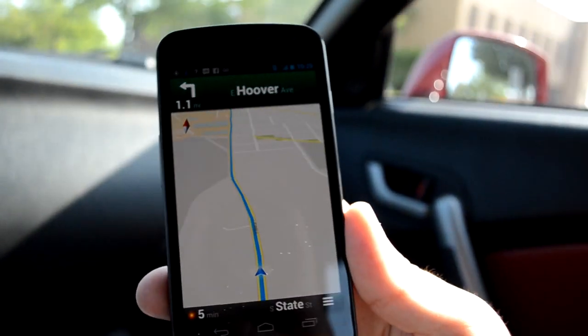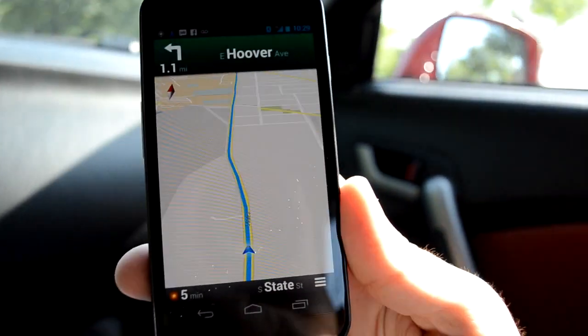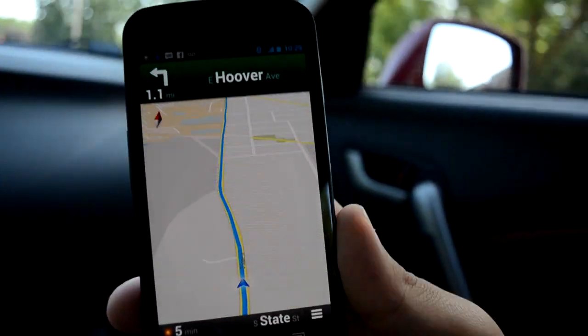You have turn-by-turn navigation. It shows you the name of the street on the bottom, and a live traffic map. Everything is for free.